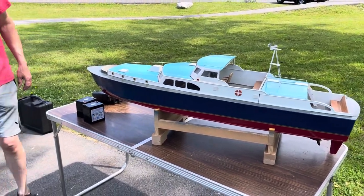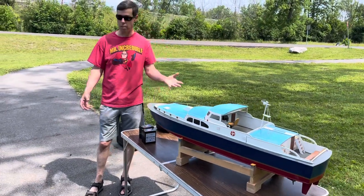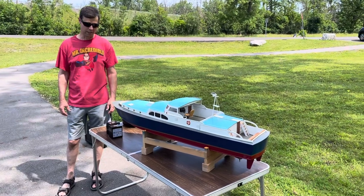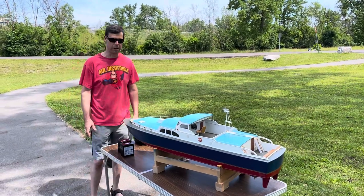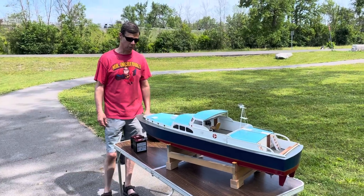What I'm actually doing with it is making it into a retrieval boat, as well as a boat just to have some fun with. I've got some gas boats that sometimes get stuck in the water, so I'm going to make a push system that'll attach to the front. I'll show you that in a future video — it'll be able to push models in that get stuck in the water.